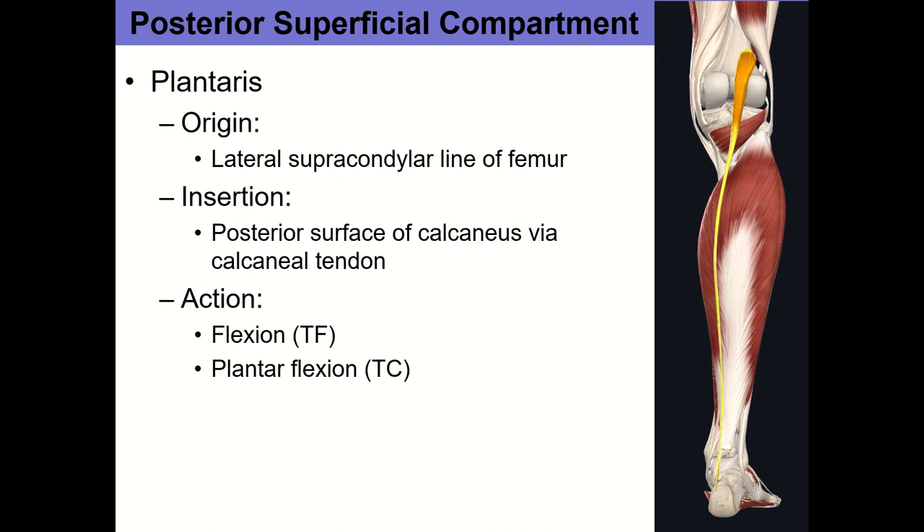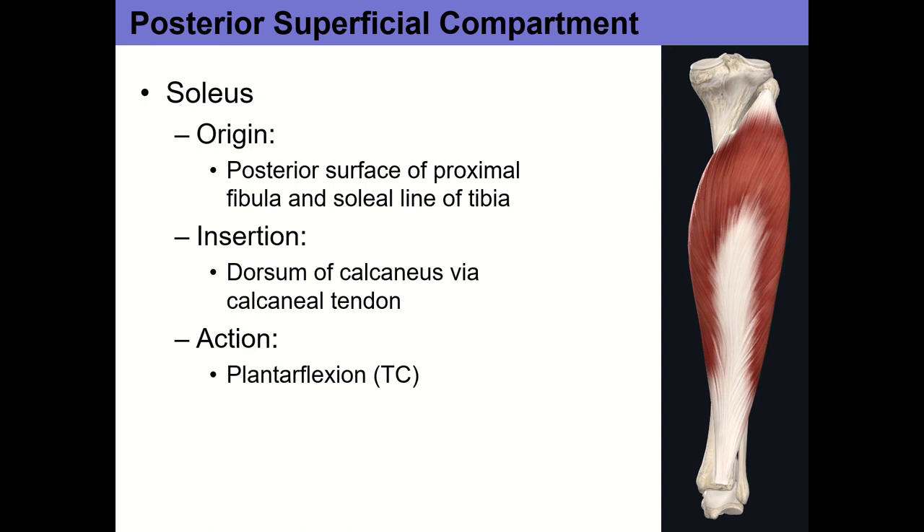Plantaris is a small muscle that originates from the lateral supracondylar ridge, just above the lateral condyle of the femur. It has a small belly and a long, feathery tendon that runs in with the Achilles tendon, inserting with gastrocnemius and soleus via the Achilles into the calcaneus. Its actions include flexion at the knee and plantar flexion at the talocrural joint.